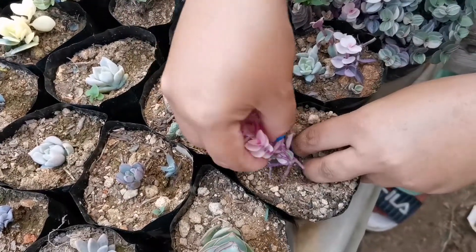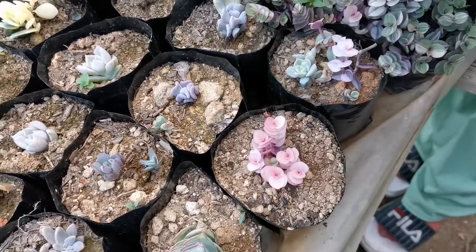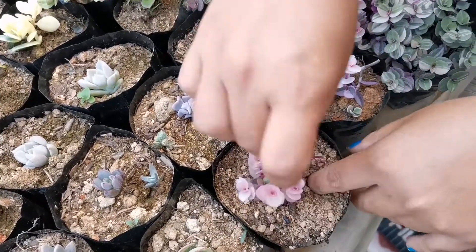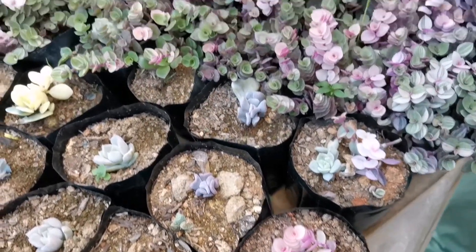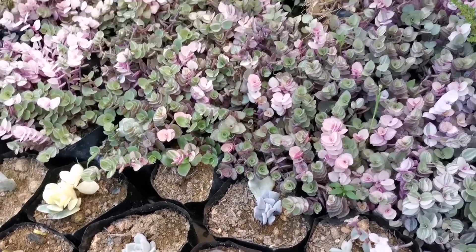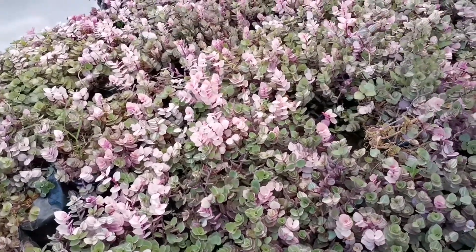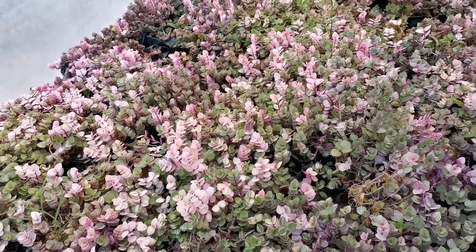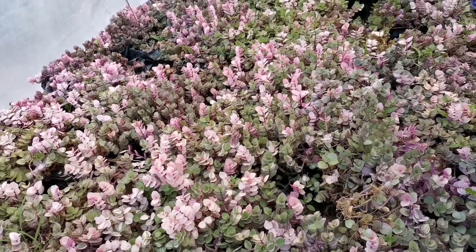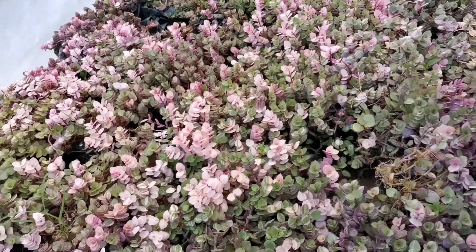Pero dahil nasa lowland kayo guys, pwede kayong gumamit ng well-drained soil para sa ating turtle vine. And then medyo matakaw po sa tubig si turtle vine. Huwag natin ilagay sa masyadong mainit na area ang ating variegated turtle vine, kasi mamamatay yung kanyang pinkish — hindi dito kayang masyadong mainit. Kailangan natin ilagay ito sa medyo shaded place.